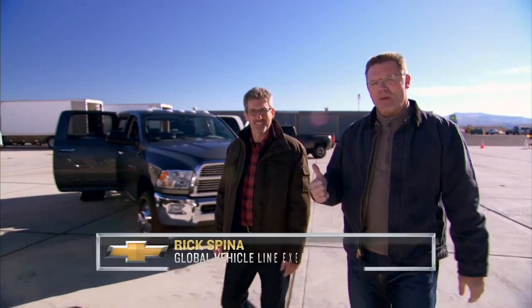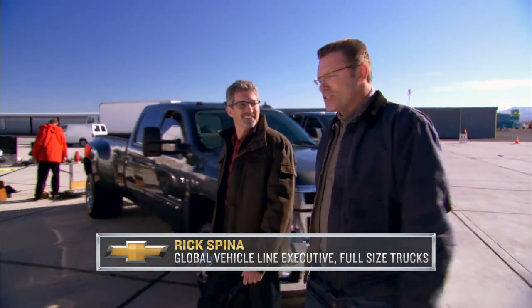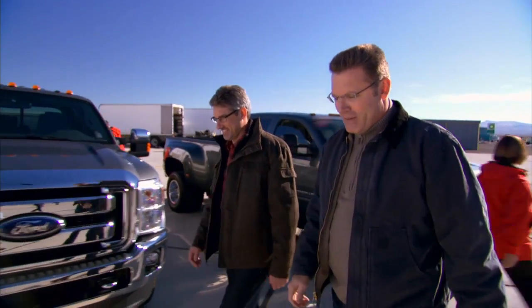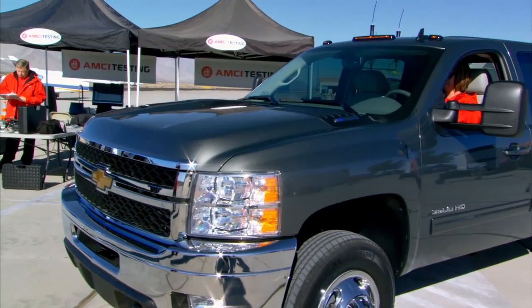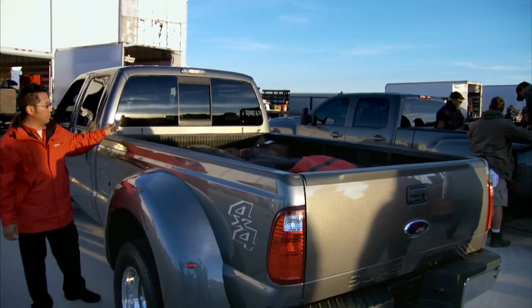Hi there, I'm Howie Long and this is Rick Spina from Chevrolet. Rick knows a whole bunch about trucks, and in particular Chevy trucks, which is a good thing because today we're gonna put the Chevy Silverado HD up against the competition head-to-head.